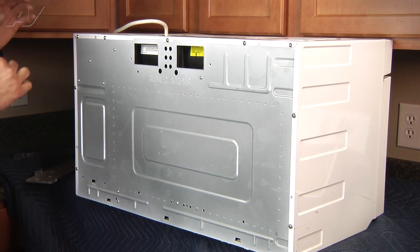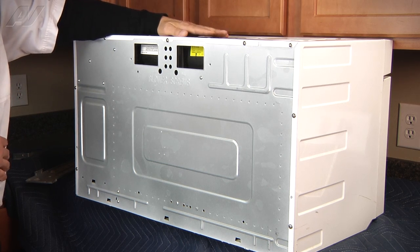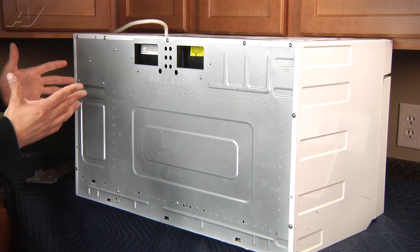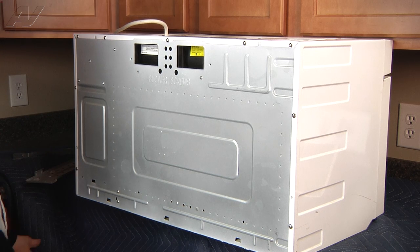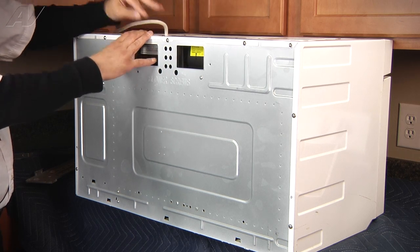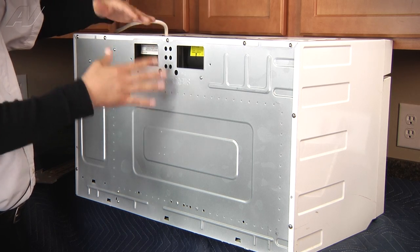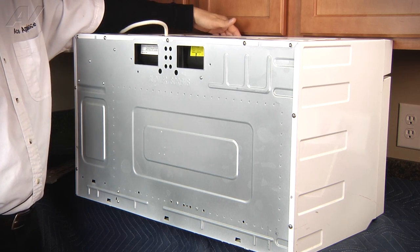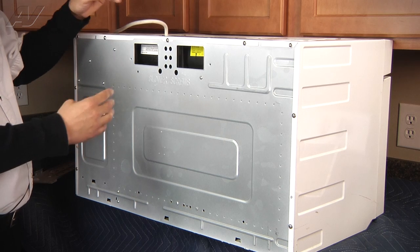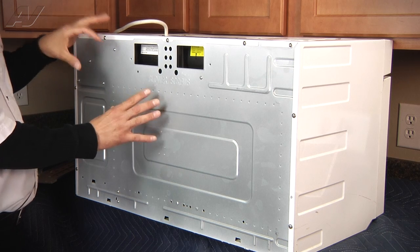On the microwave, before we install it, I'll explain a couple things. You have the blower here, which is the vent for the microwave. Basically when you have your stove on and you push the vent button, you hear a blower come on — it's sucking air from the bottom of the microwave from your stove, and then diverting it either up through a vent out of your house, or it can be set up to vent out through the front of the microwave into your home. You want to make sure you set it up the right way to remove moisture and not damage the unit.